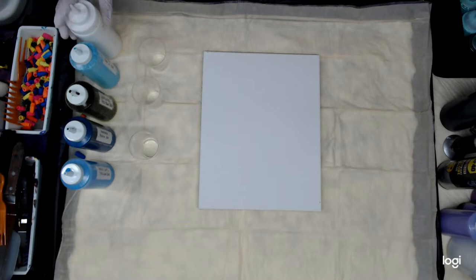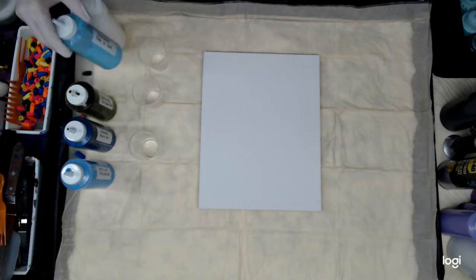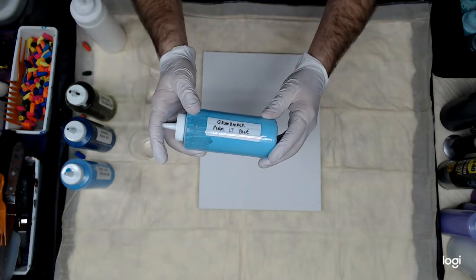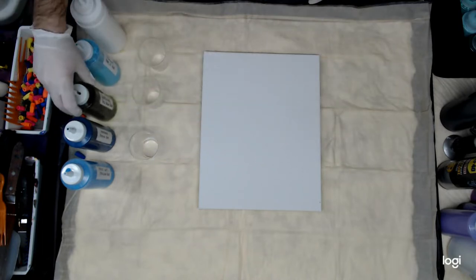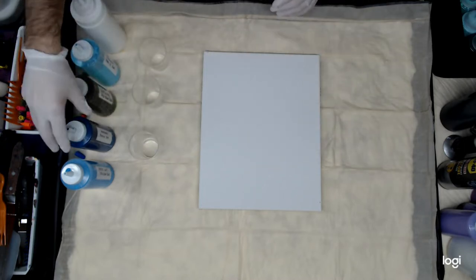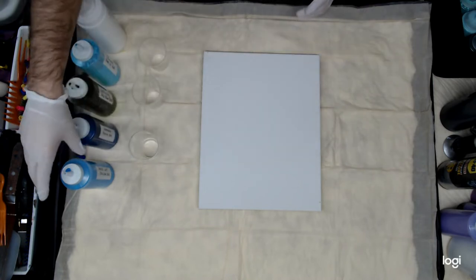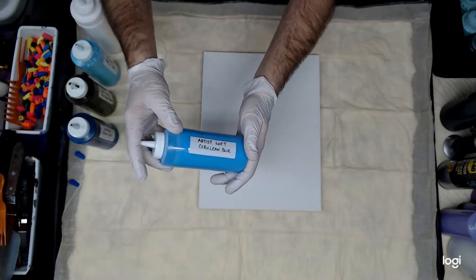The colors I'm going to be using are the basic white with silicone, Grumbacher Permanent Light Blue, Grumbacher Phthalo Yellow Green, Grumbacher Prussian Blue, and finishing off with Artislav Cerulean Blue.